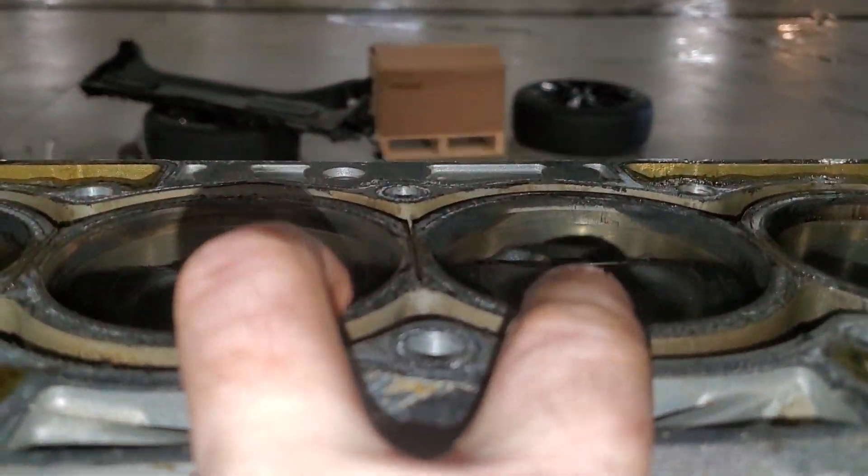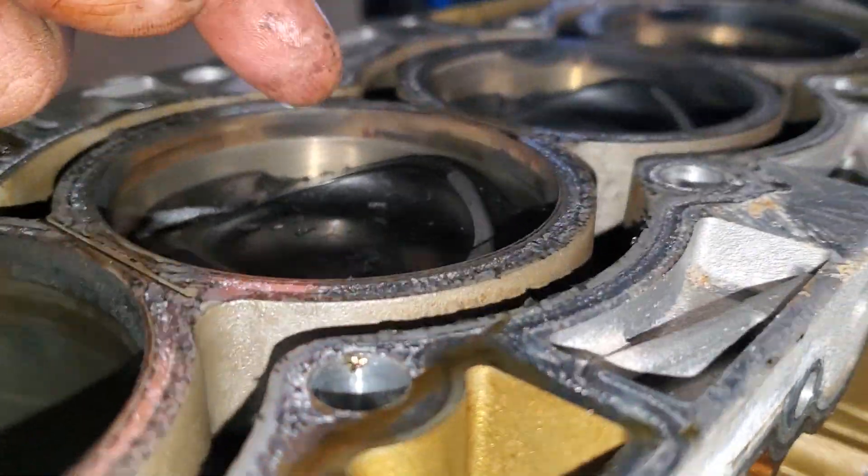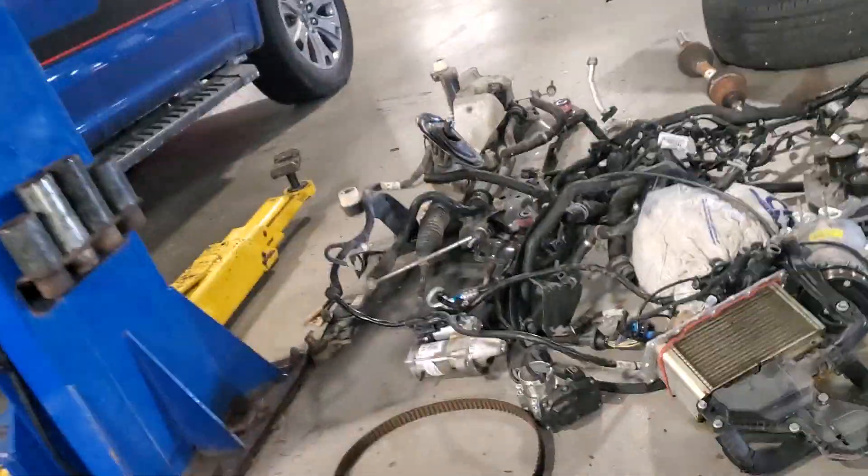These two right here were misfiring. This one has a lot of material going off the top where coolant's been in there. And if you look at the valves, you can see a huge difference.